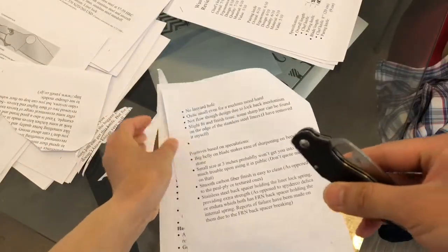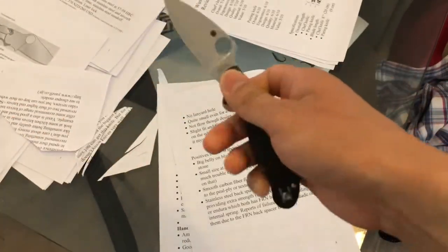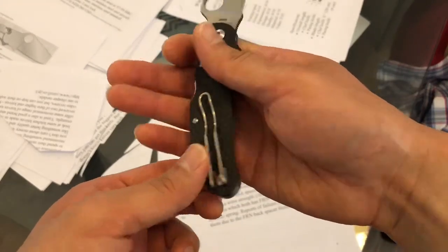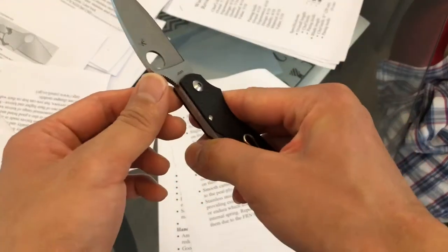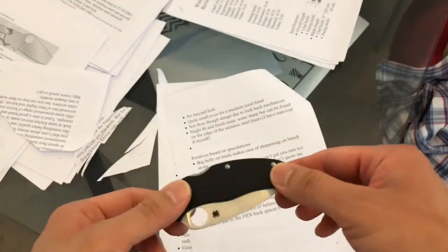There is no lanyard hole. In terms of going outdoors if you like a lanyard hole, nothing is offered here. Spyderco could have included one — it's something that would be nice to have. But this is sort of a gentleman's folder, more of an office-friendly knife, so maybe a lanyard hole wasn't a priority.